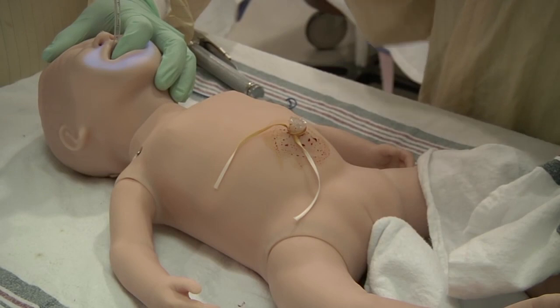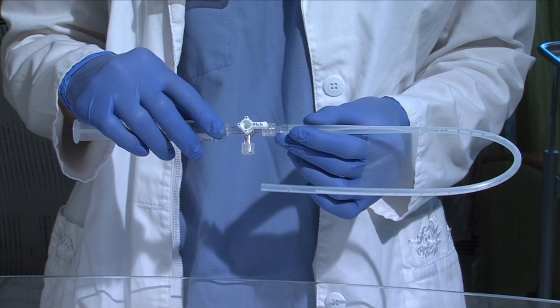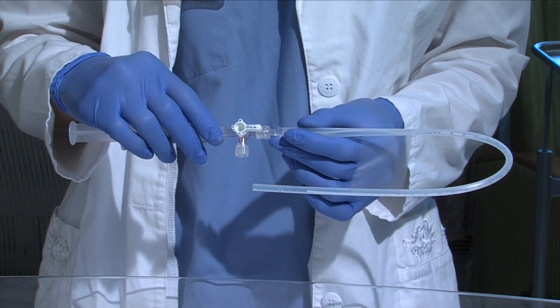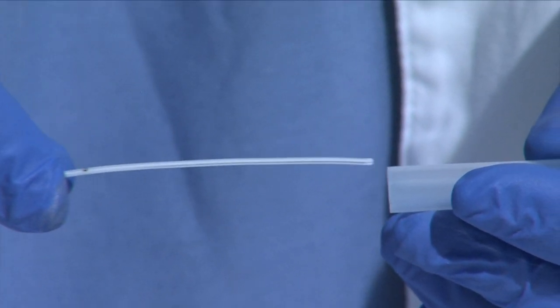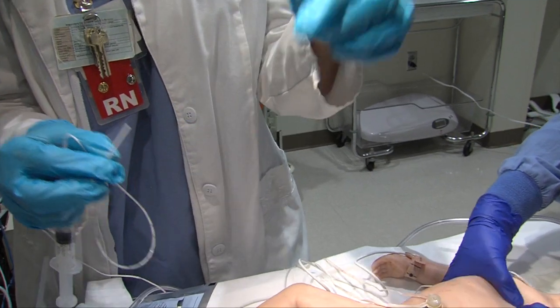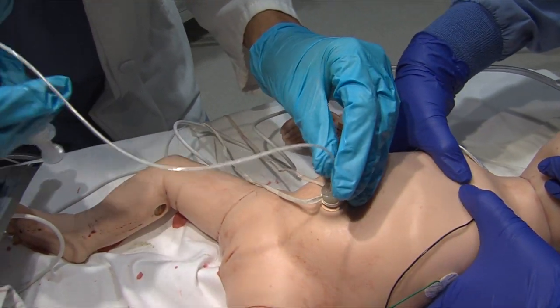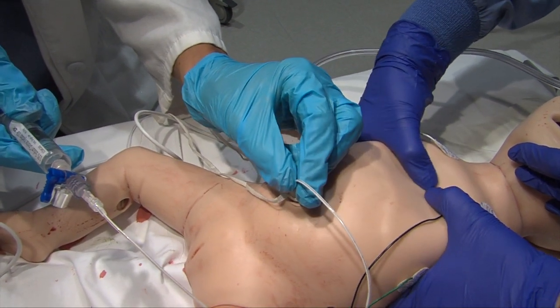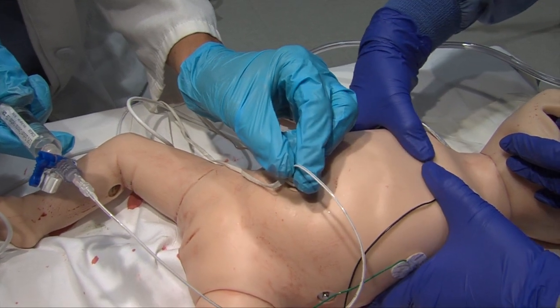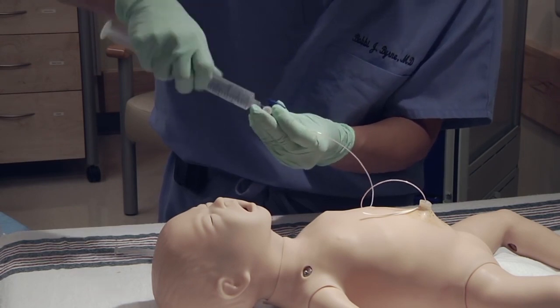You are now ready to place the catheter in the umbilical vein, which is easily identified as the larger, more thin-walled opening in the umbilical cord. Before inserting the catheter, turn the stopcock off to the baby and remove the protective sheath, ensuring the tip of the catheter remains sterile. Insert about three to four centimeters until you get free flow of blood when you open the stopcock and gently aspirate. Now you are ready to administer resuscitation medications or volume expanders.